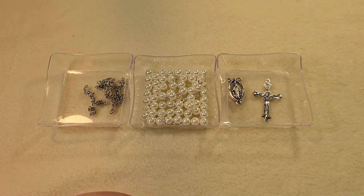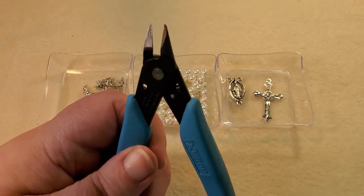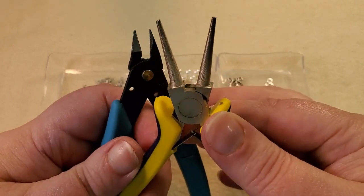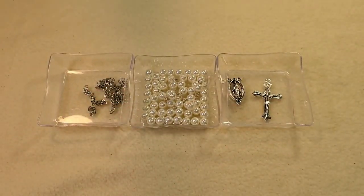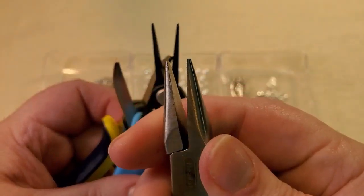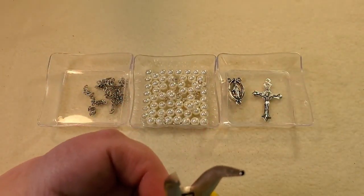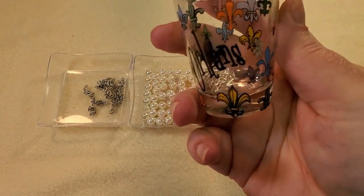I have my cutters that I use to cut craft wire and head pins. They're Xuron. I have my round nose pliers that I got from BB Craft. I have my bent chain nose pliers that I got from BB Craft, my tweezer pliers that are Xuron, and my chain nose pliers that I've had forever and I don't know where I got. And I have my little New Orleans shot glass to put my wires that I cut up in.